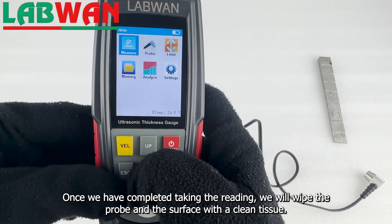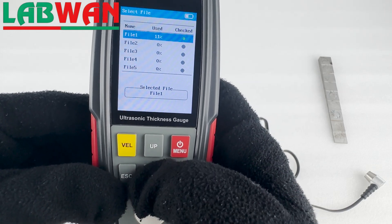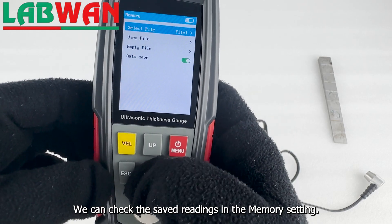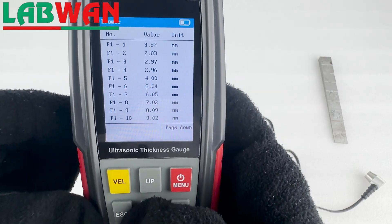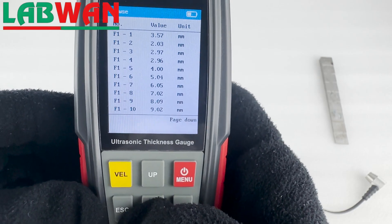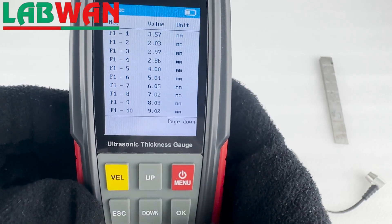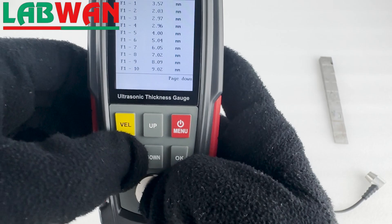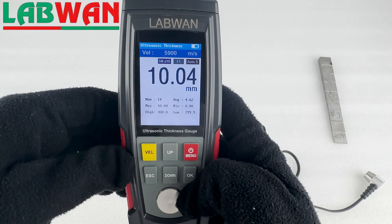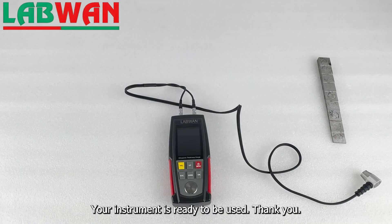We will wipe the probe and the surface with a clean tissue. We can check the saved readings in the memory setting. Your instrument is ready to be used.